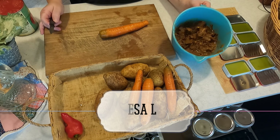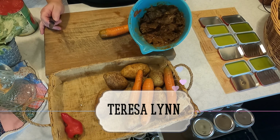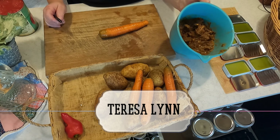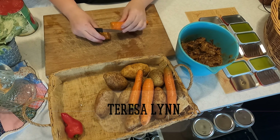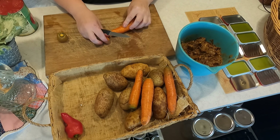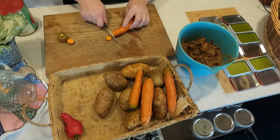I made this roast beef yesterday in the crock pot and I really should have added potatoes and carrots to it. I don't know why I didn't do that. So we're going to go ahead and make it into a second meal. We ate the meat and we still have all that left.